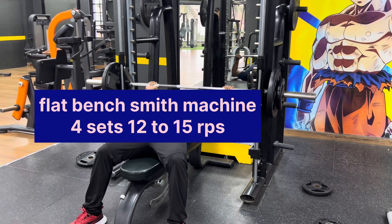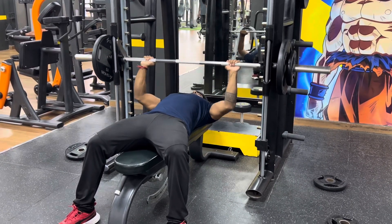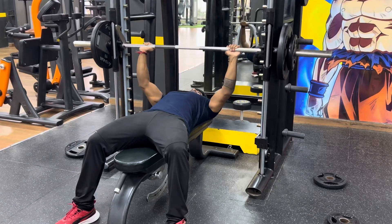Fourth exercise: flat bench speed machine press. 4 sets, 15 reps.